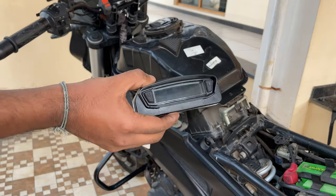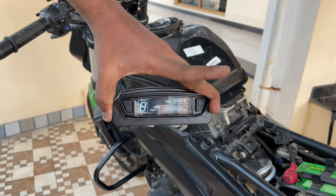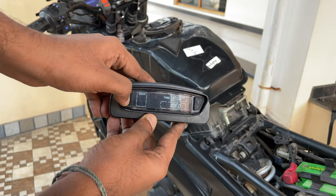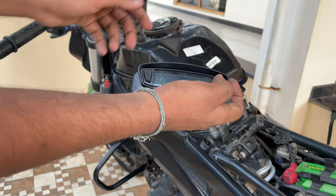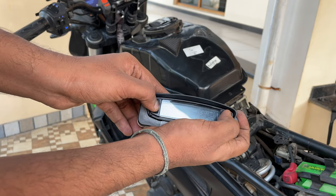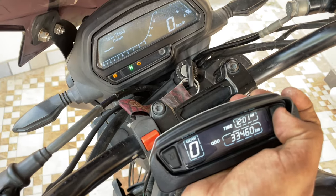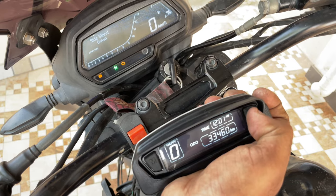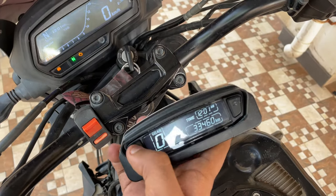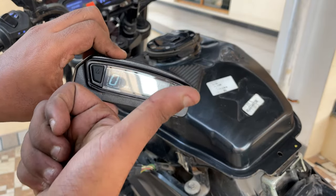Moment of truth — let's see if it works. Yes, the mode is working — we have auto trip. This button is also working fine. Let me show you on the main screen. When I click the second button you can see the main display options are changing. Both buttons are working fine — everything is good, all set to go.